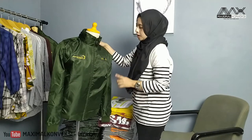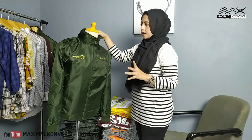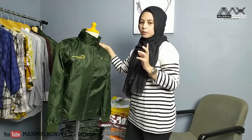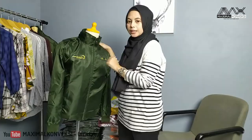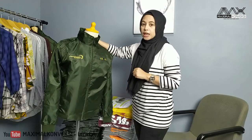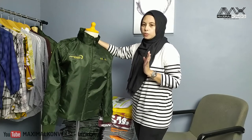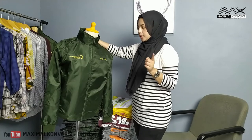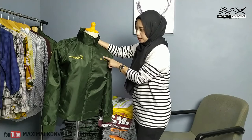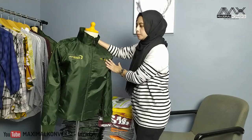Dan mungkin ini sebenarnya mirip sama parasut, hanya dia kayak premiumnya gitu lah. Jadi dia anti air dan anti windbreaker atau anti angin. Bahan Skot Puma ini memang biasanya dibuat untuk jaket bomber atau jaket pilot. Biasanya untuk jaket outdoor karena dia anti air. Bagus banget buat jaket bomber kayak gini karena dia gak gampang lecek, gak gampang kusut, dan dia fashionable banget.